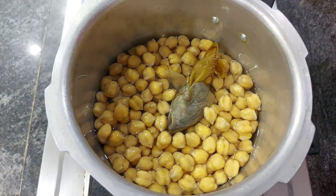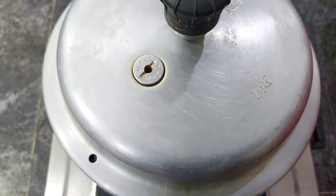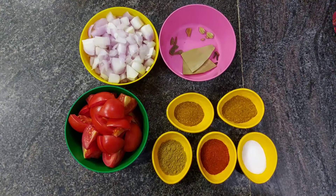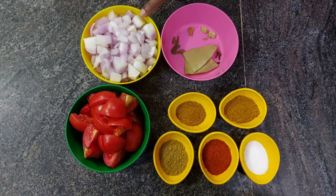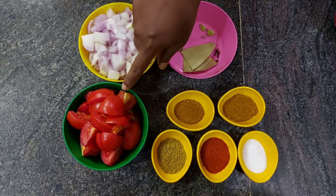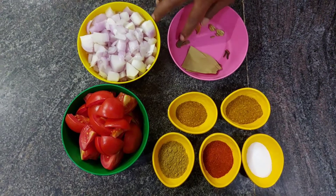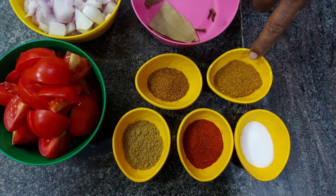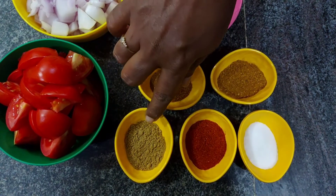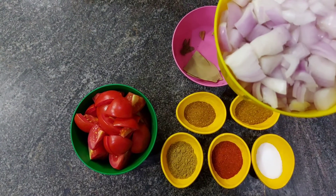Put the onions and tomatoes in the middle. Add the onions and tomatoes.